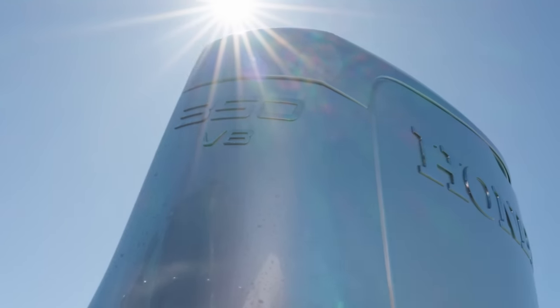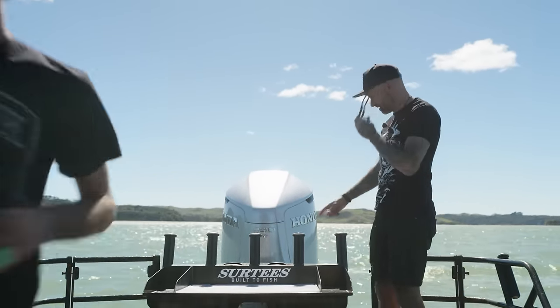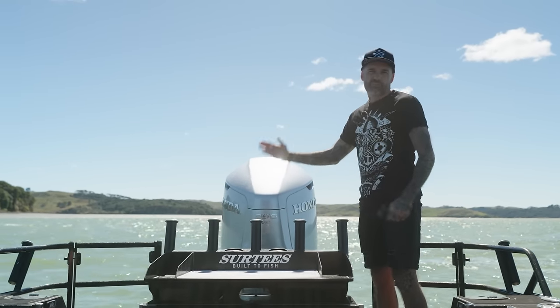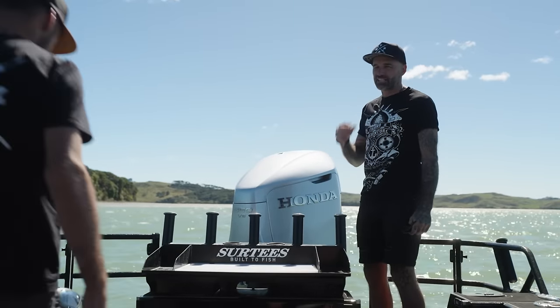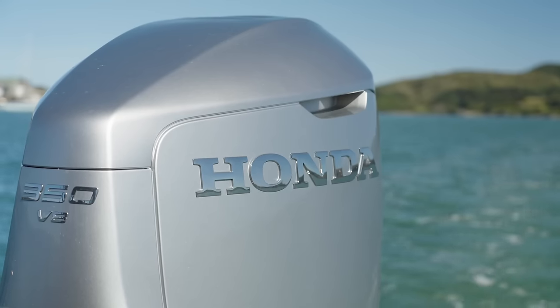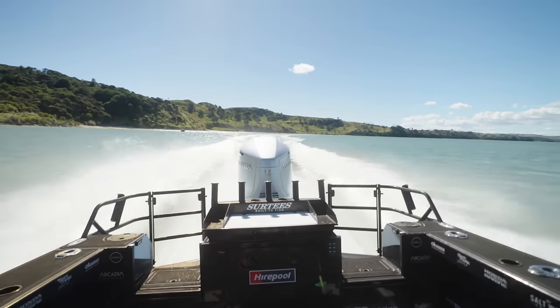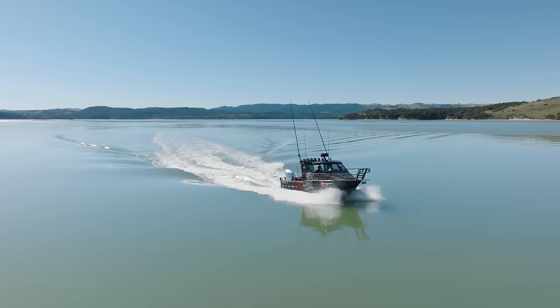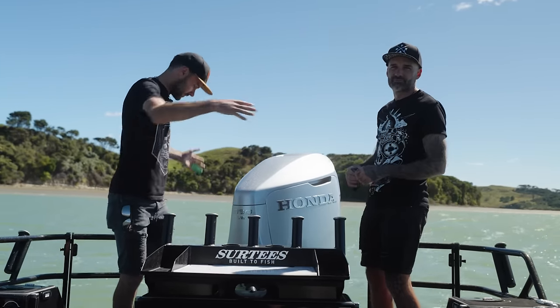Check out the ponies on the back — we somehow jumped the queue and are the first in Australasia to get one of these Honda V8 outboards. The Honda 350 V8 sounds amazing. Classic Honda though — it sounds mean when you start it up with a bit of exhaust out of the water, but then you drop it down below the waterline and it's super quiet. Being a 350 V8 it's got heaps of grunt, a really good hole shot, and great top end. It also frees up room back here — we had twin 225 outboards previously which are great, but we've got way more room back here for fishing.